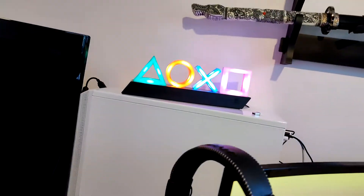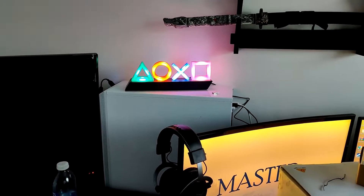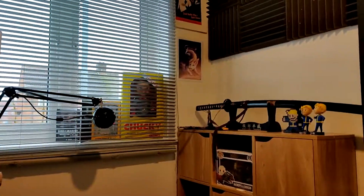So I can show you where we put it — that's it lit up there. If I turn the lights up you can probably see. I actually like that, that's really, really good. So that's that one there.